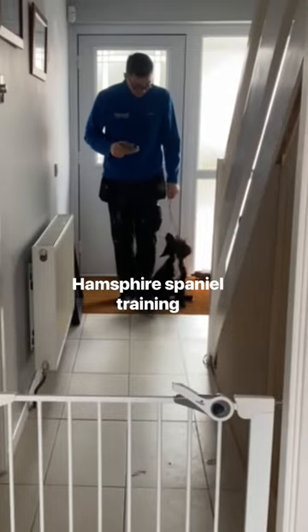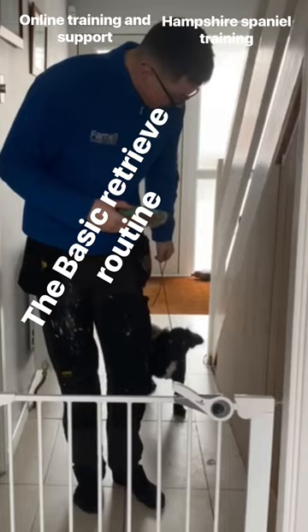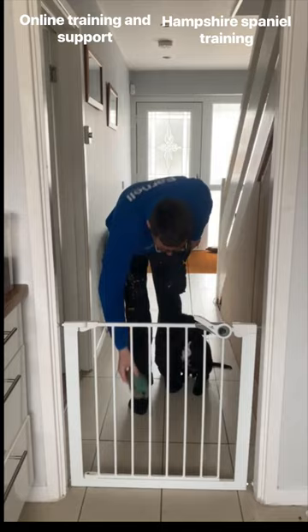Right guys, so we're going to do the basic retrieve routine. So we're going to walk out — a little bit of reluctance here, a little sit first. Then Kez is going to put the retrieve down on the floor.